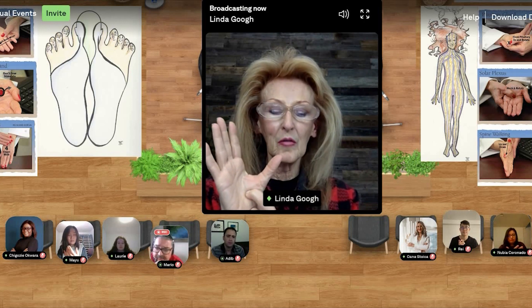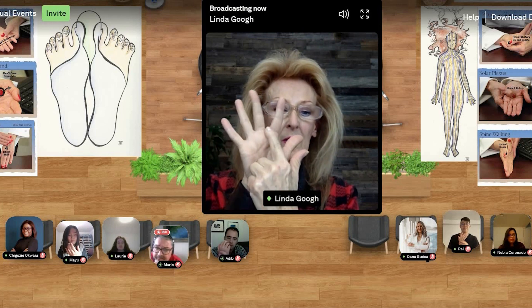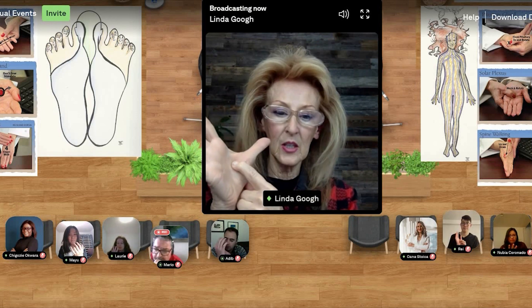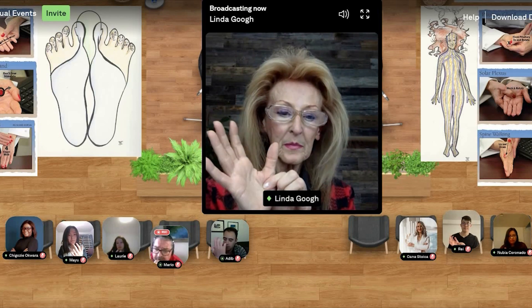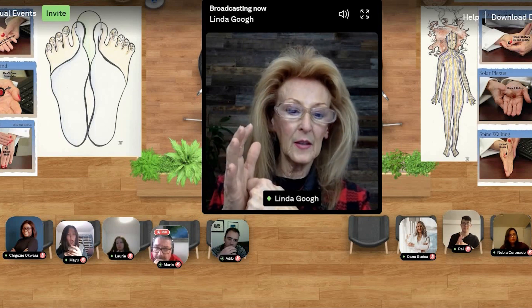The adrenal gland is found at the base of the thumb. It's a little tricky to find, so don't worry if you don't find it today. Landmark it by going through the first two fingers, take a little trip down to the V where your thumb is, then just a ride over and you'll find the adrenal gland. It's not too far down at the base of the thumb. You can use your knuckle to find that adrenal.